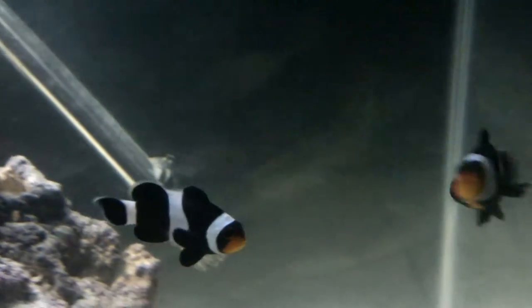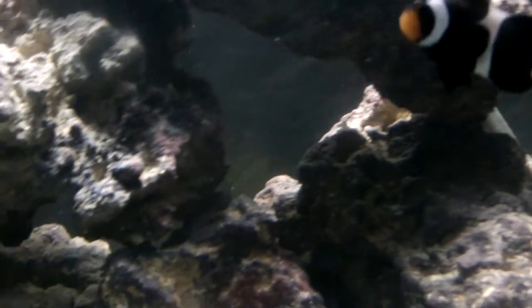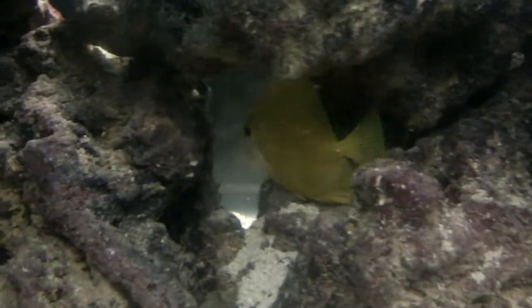So this tank is pretty much stocked now. Going into the 120 will be the two clowns probably, the Wrasse, the Tang, and the Diamond Goby — or I might leave the clowns in here, I'm not sure yet. But thank you guys for watching and have a great Christmas.